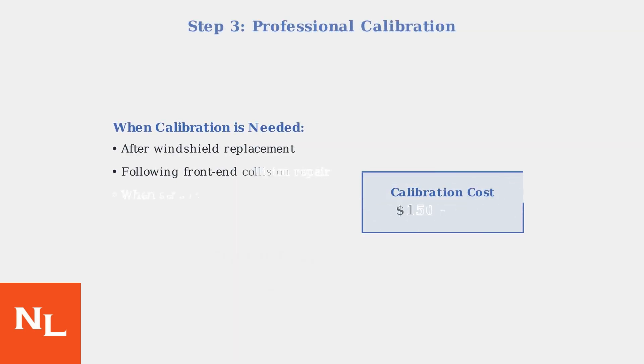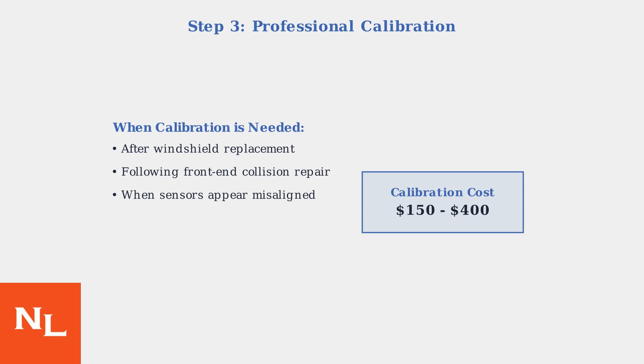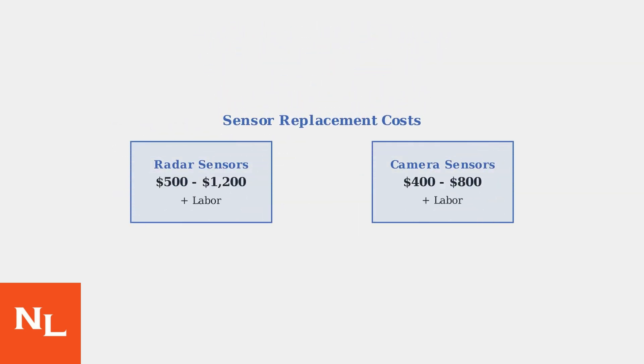If the warning continues, professional sensor calibration may be required. This is especially necessary after windshield replacement or any front-end work, and typically costs between $150 and $400. In cases of physical sensor damage, replacement may be necessary. Radar sensors typically cost $500 to $1,200, while camera sensors range from $400 to $800, including labor.